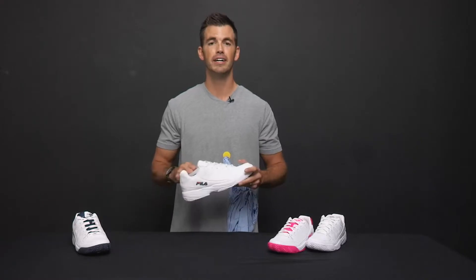Hey guys, Ben here with Total Pickleball. Today I'm more than excited to show you the first ever pickleball specific shoe from Fila — introducing the Double Bounce.